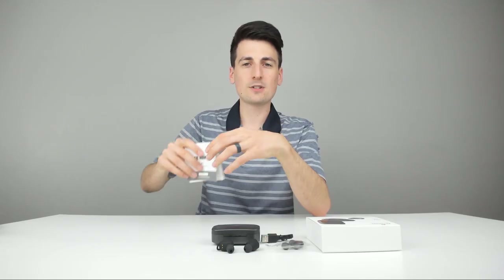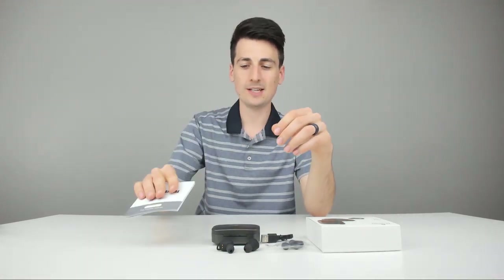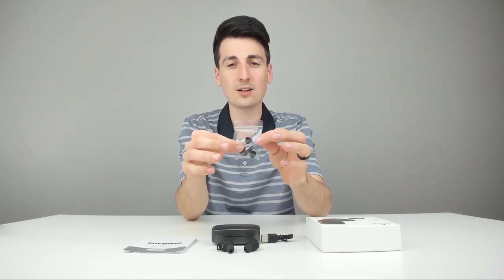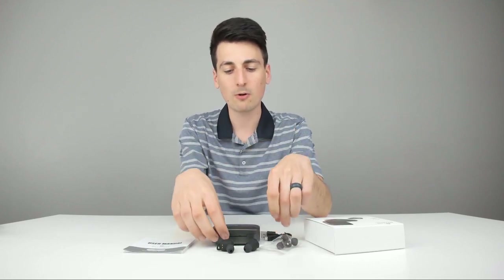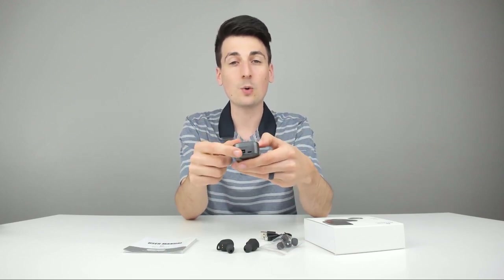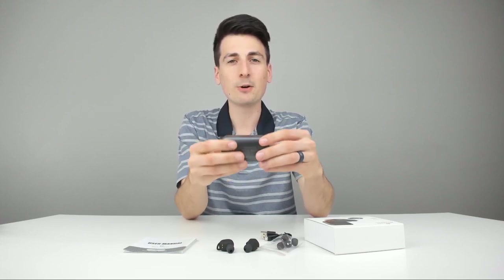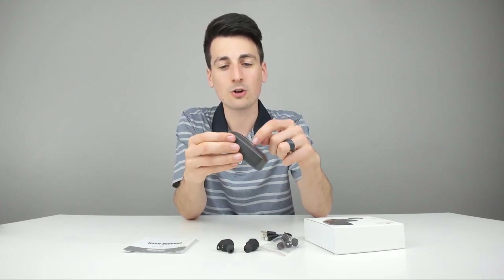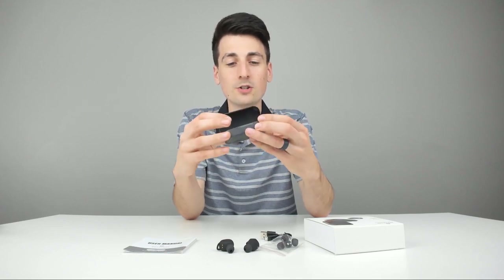Here are all the package contents. First up, we have a nice user guide complete with diagrams and more specs on how to set everything up. We have a pack of extra earbud tips — small, medium, and large — depending on the size and comfort of your ear. We have a micro USB to USB charging cable, and the nice charging case with a micro USB input and USB output. The case has a good weight to it; you can feel that 2600 milliamp battery. It takes roughly three and a half to four hours to charge the case, and only about 60 minutes to charge the earbuds inside it.